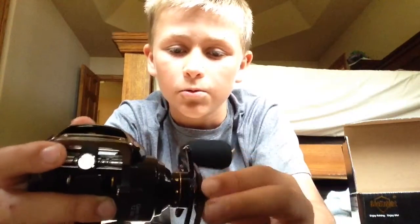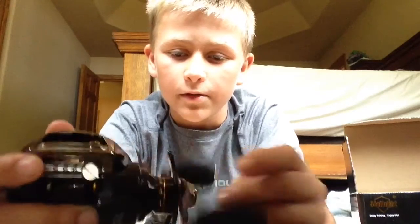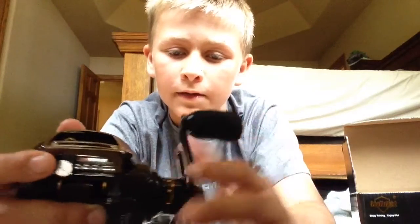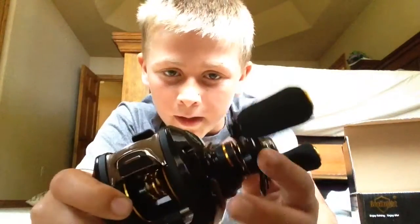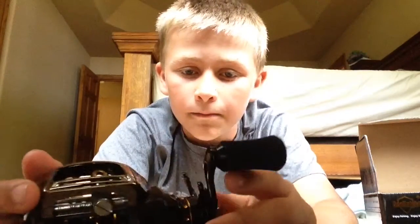It's really smooth. I just need a rod for it now. Hopefully I'll get out on the water with this soon, because I'm really excited and I really want to use it, but I don't have a rod for it yet. So, see you guys on my next video. Bye!